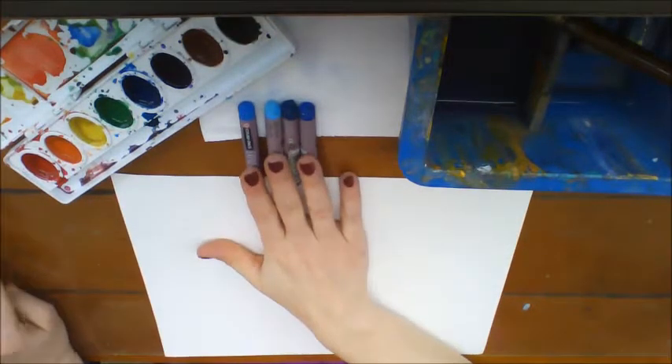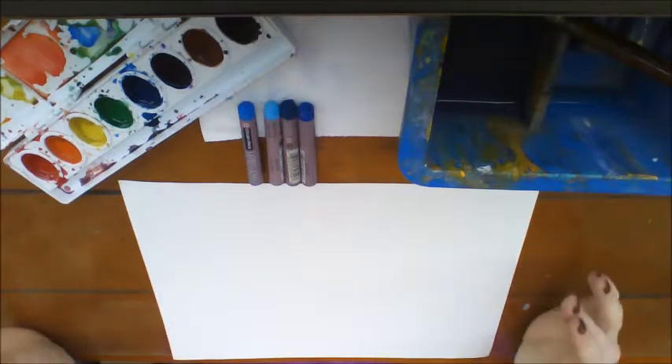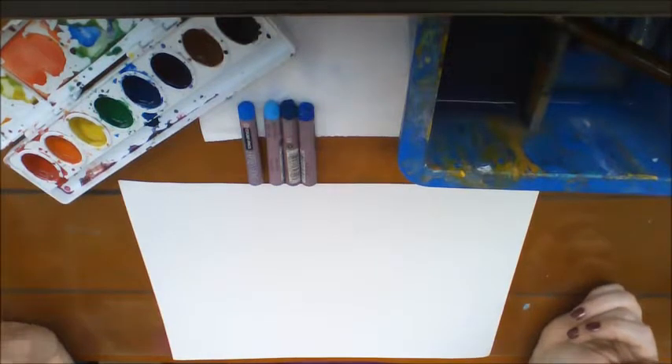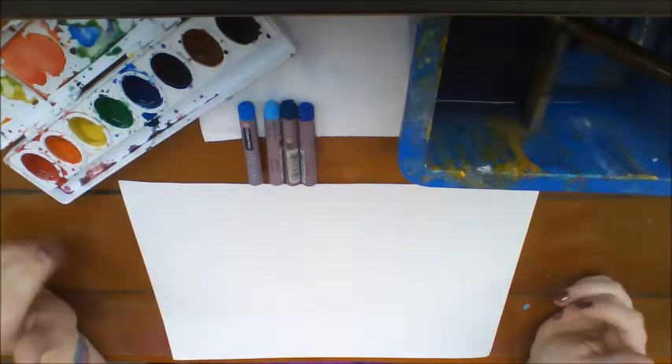Today we're going to be using oil pastels for our drawing and we don't even need to draw them with a pencil first. I'd like you to just try to draw it with your oil pastels. Then we're going to use watercolors to go over top.